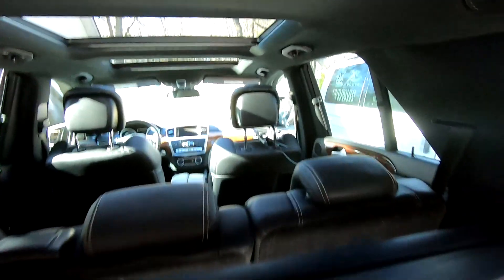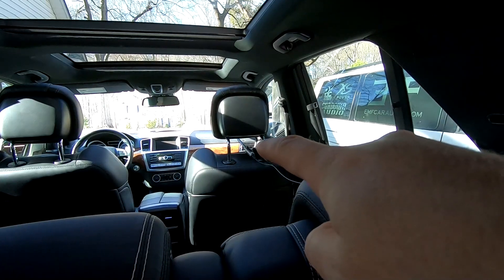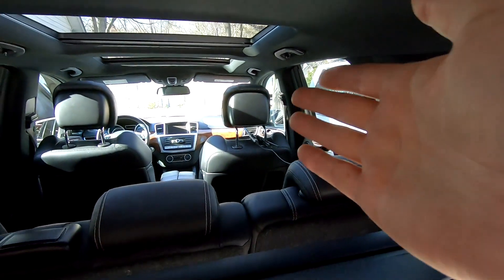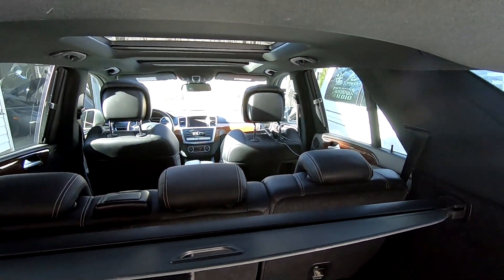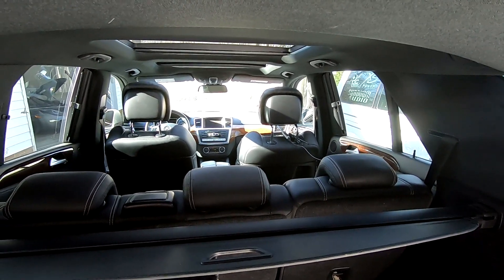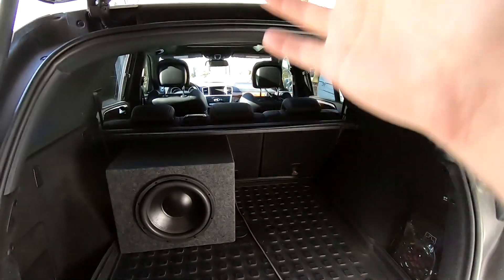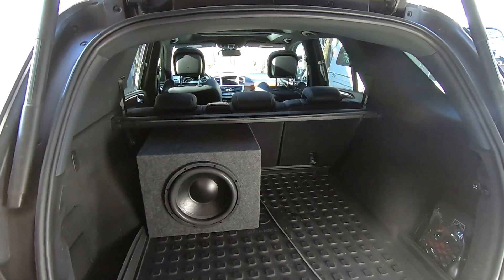So what are we doing? If you notice right up there, I've got the microphone for the RTA set up. Now why did I do it right there? It's right near the headrest — that's where your head is, that's where you listen. Not the windshield. So that's where we're going to check it for a reference point. This is our good size SUV.